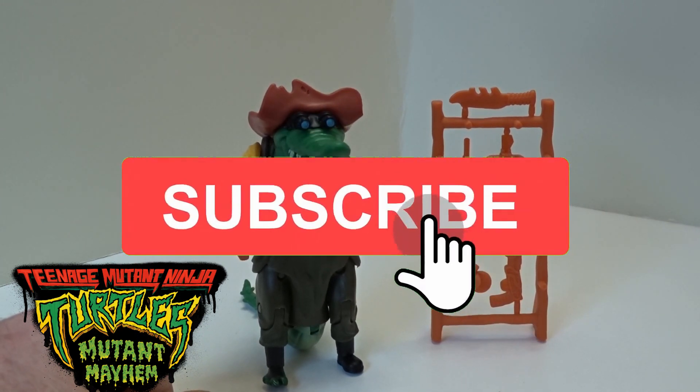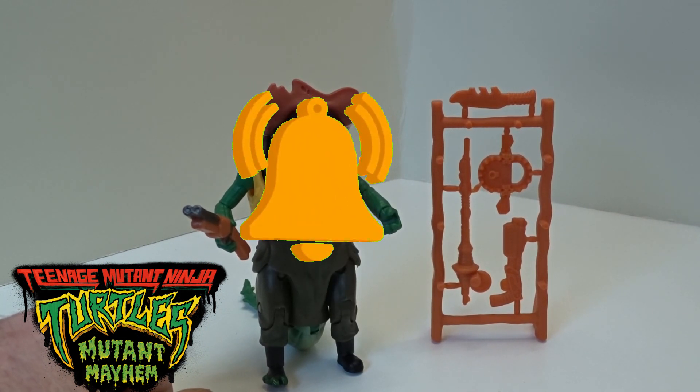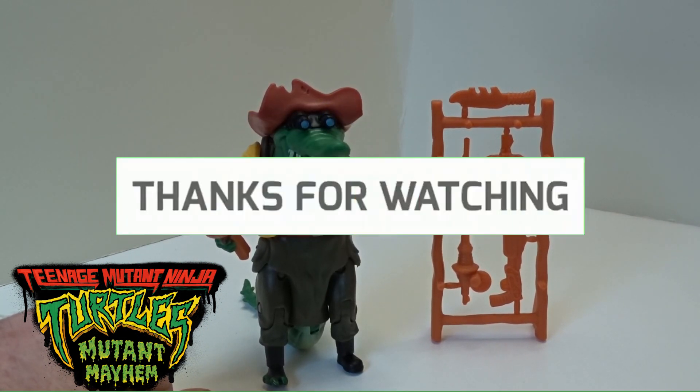Drop us a like, drop us a sub, hit that little bell notification so you don't miss out on anything. Thanks for checking in and I will catch you on the next one.